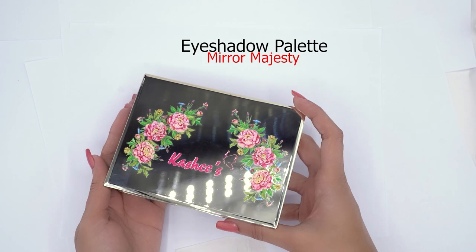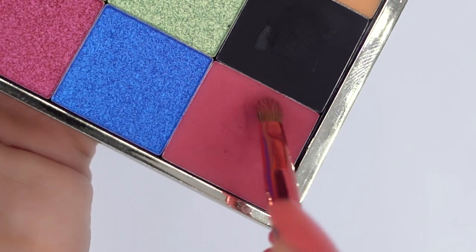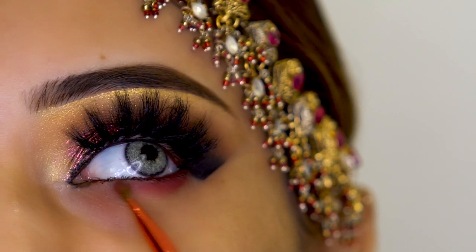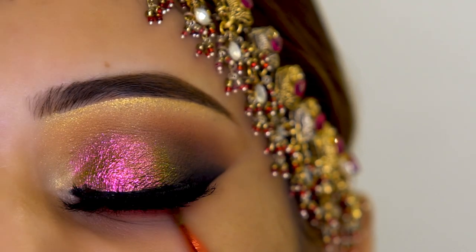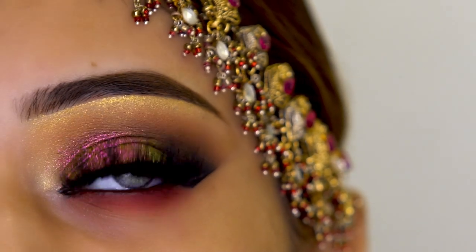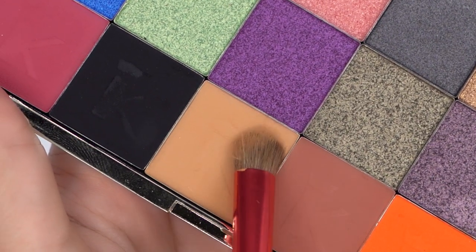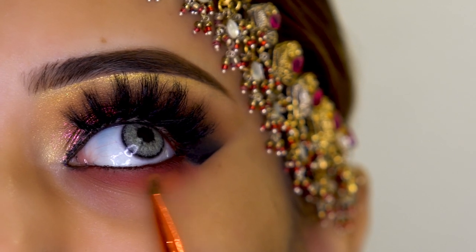Again I am using Kashif's Mirror Majesty Eyeshadow Palette, and this is a burgundy red color which I will put on the lower lash line. You have to swap back and forth, and because of the waterline the lower lash shade gives a very dramatic look. I am softening the edges a little bit and then adding a camel color with soft blending for a quite beautiful finish.